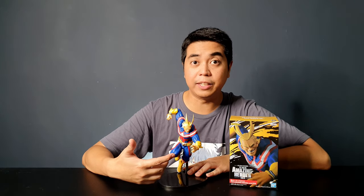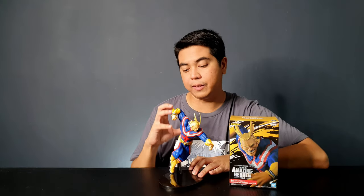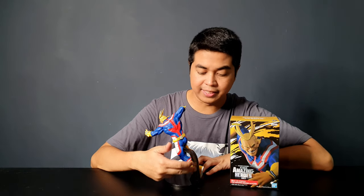All in all, I really love this figure. The pose is quite exceptional, and I love the sculpt, the paint — everything about this figure is amazing. Even the stand — the way they created it behind his leg is an amazing design.